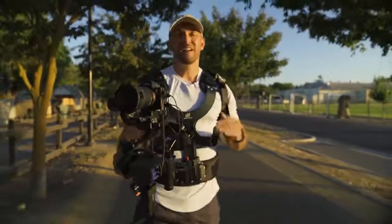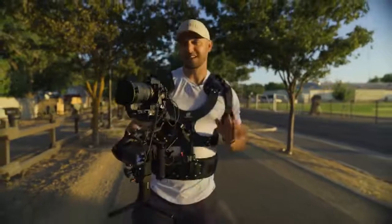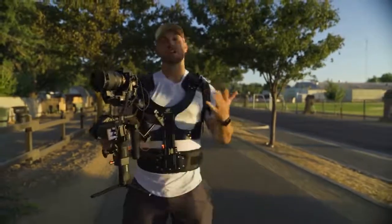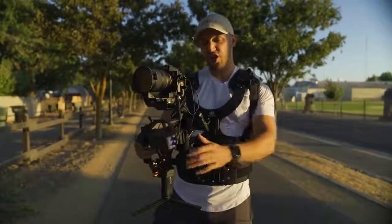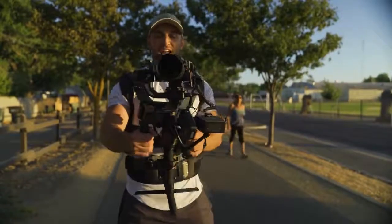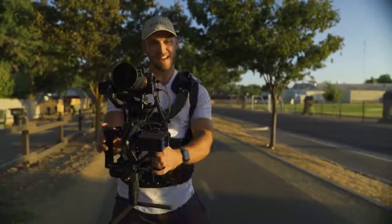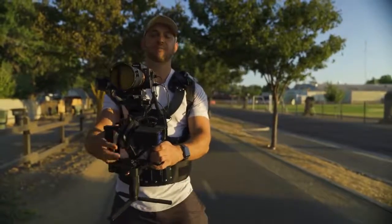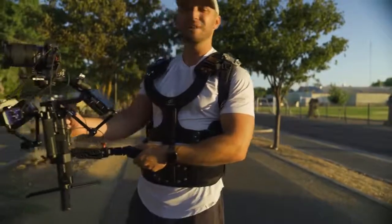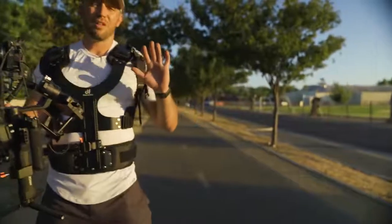For walk-and-talk style shoots where I need to rig up my gimbal, it is absolutely amazing. Take into consideration that you will need to use this in the right environment, because with the Thanos you can only keep the gimbal in one orientation — you can't tilt it down, you can't roll side to side. You can go left and right, and you're going to have to use the joystick to move it up and down. But aside from that, you're really not going to get much motion. This arm is simply designed to take the stress off your back.